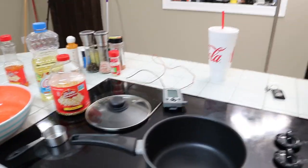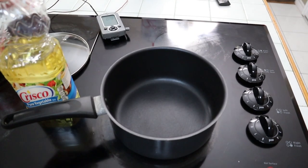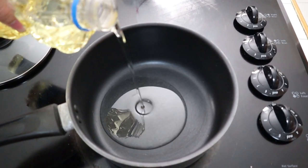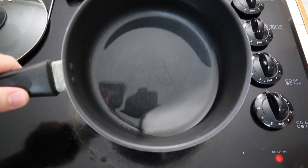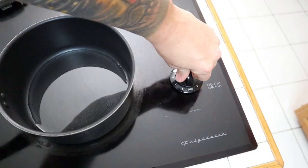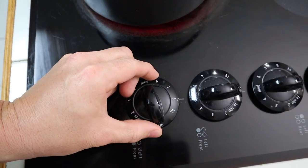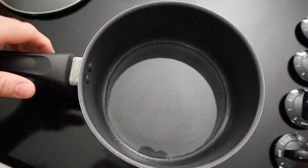The very first thing we've got to do is get our oil. I've got a little Crisco — I'm going to show you how much to put in. You don't need too much, just a little bit. Just swirl it around — you just want a little layer right there. Turn the stove on; we're going to put it at about an eight.